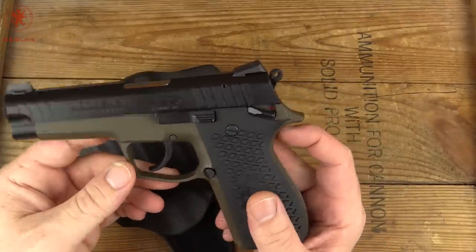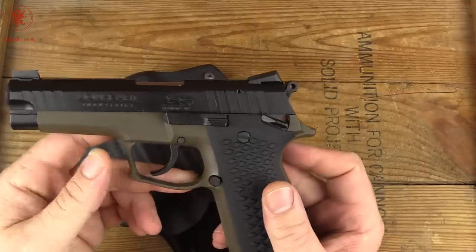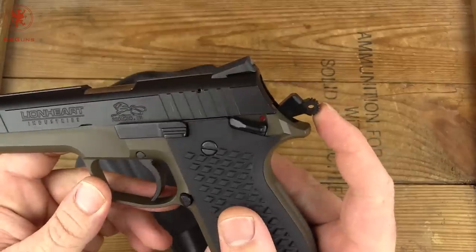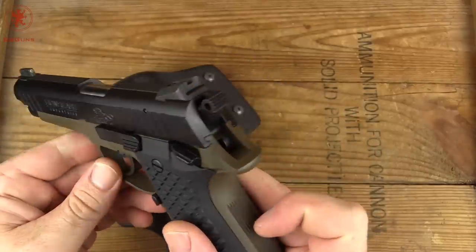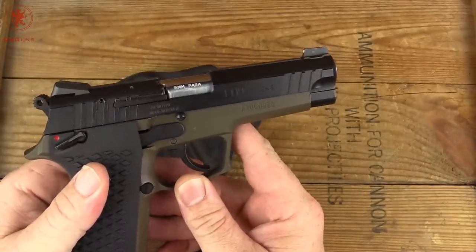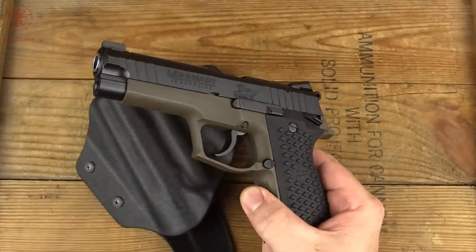I would imagine IDPA folks would be excited too — they ask you to either put the hammer down, safety on, or decock. I wonder if using the double action plus carry mode would satisfy range safety rules so that the next time you draw you have that quick double action plus pull. Let me know in the comments below. I'll get this out to the range. Thanks for watching.